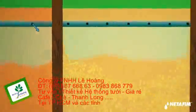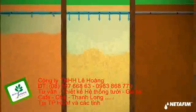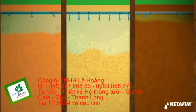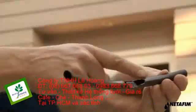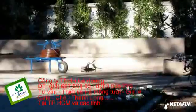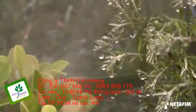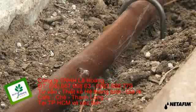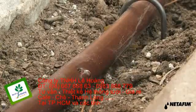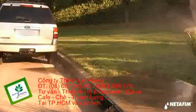Less dense soils like sand require closer emitter spacing, and denser, heavier soils like clay require lower flow rates. What's unique is that the inside wall is made out of recycled products. The outside is a virgin product that actually has UV inhibitors. Why is drip better than sprinklers? It's a very slow emission of water, which allows the soil to take in the water correctly without having runoff.